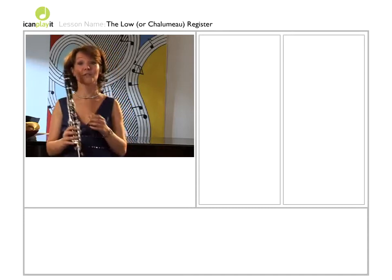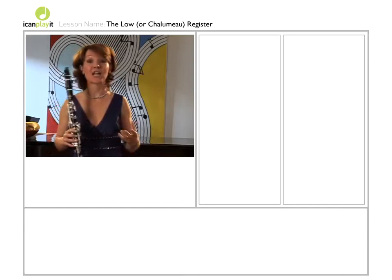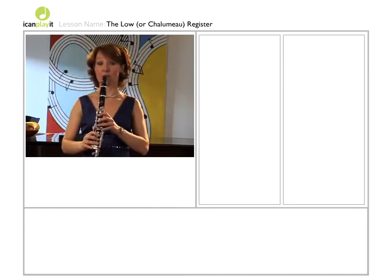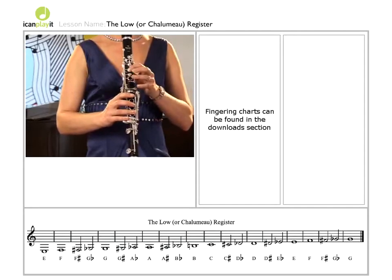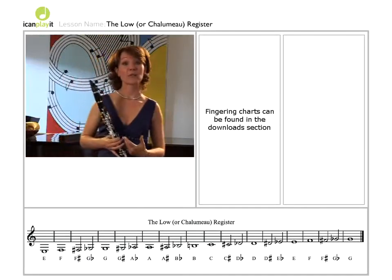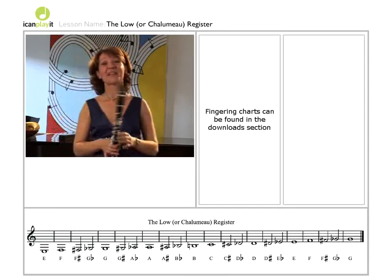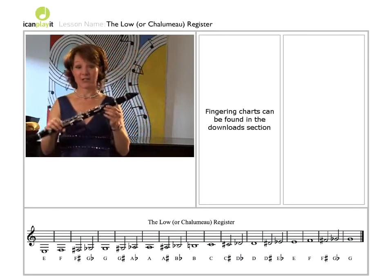A good place to start on the clarinet is the lower register, or the chalumeau register. That's from bottom E up to G. These notes sing a little more easily than the other registers — they require a little bit less breath pressure. It's also the original clarinet register.